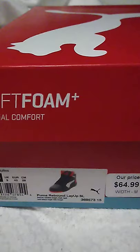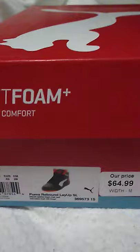I'm going to do a small review on the Puma Rebound Layup basketball shoe.